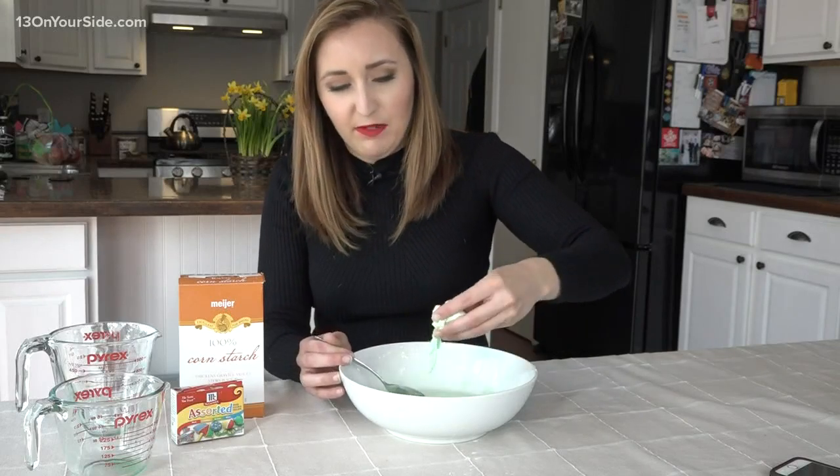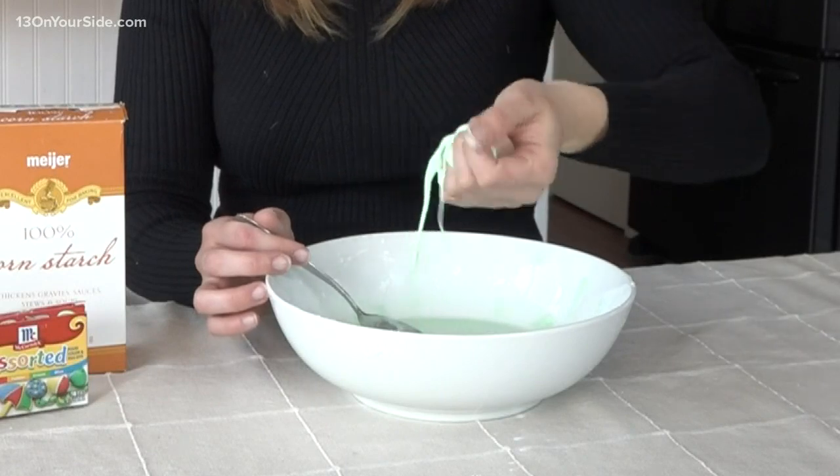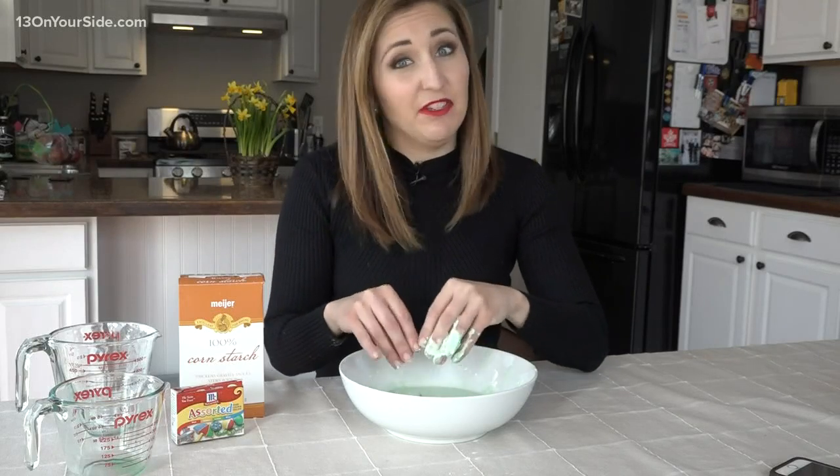If I try to force it, it's going to feel like a solid. But look at this — it melts right off my hands in seconds, but I can almost make a ball with it. This stuff is so cool. Don't worry, it washes right off in the sink when you're done playing.